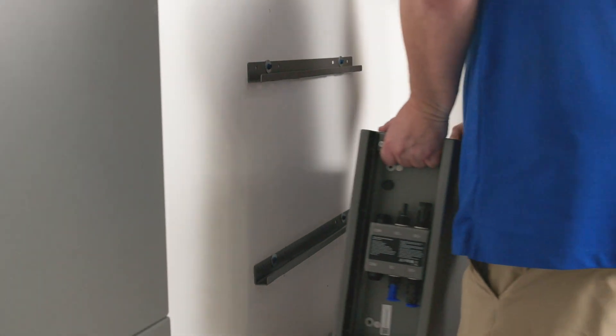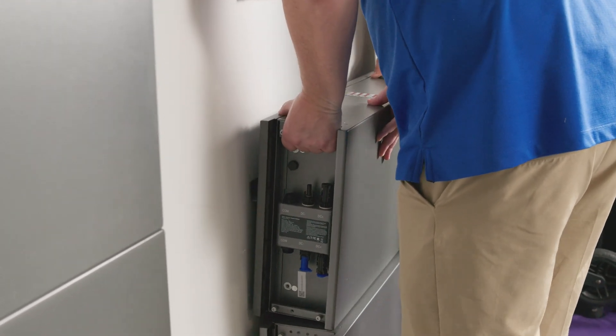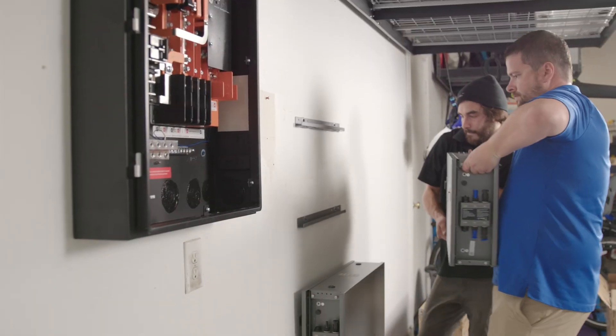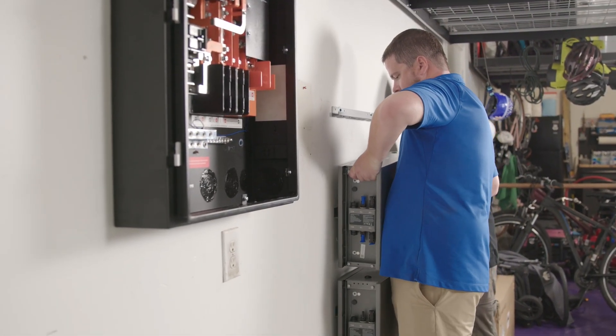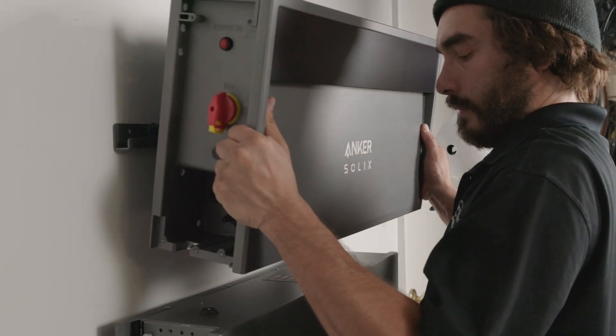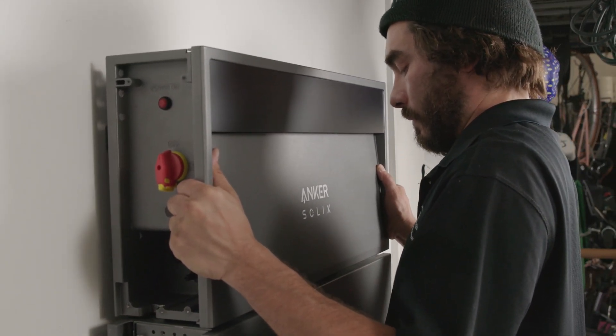If I ever wanted to add future storage to my ESS, it's extremely easy. I have a parallel system — 30 kilowatt hours total, with 15 on each side, and each stack can hold up to 30 kilowatt hours. If I needed to add just five kilowatt hours, that's just one block to put on, and it would take only minutes to get that back up and rolling.